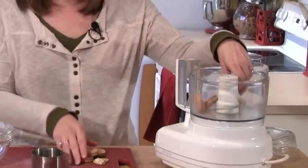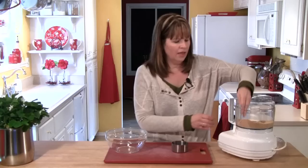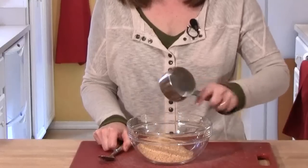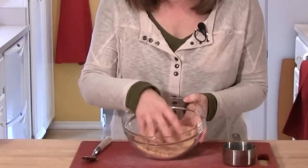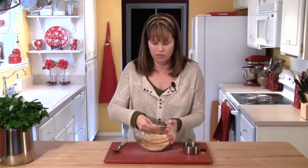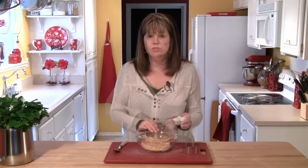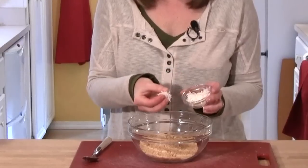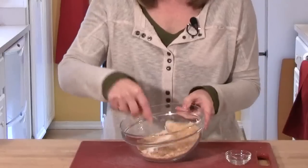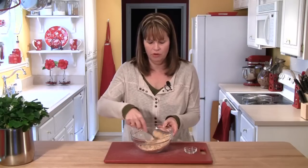You'll want to crush enough cookies to make two and a half cups, and they should be nice and fine. Place these in a medium bowl, and do take the time to go through and make sure any large pieces get broken up with your fingers. Now to the crumbs, I'm going to add two tablespoons of flaked sweetened coconut and toss this together, making sure the coconut gets distributed through the cookie crumbs.